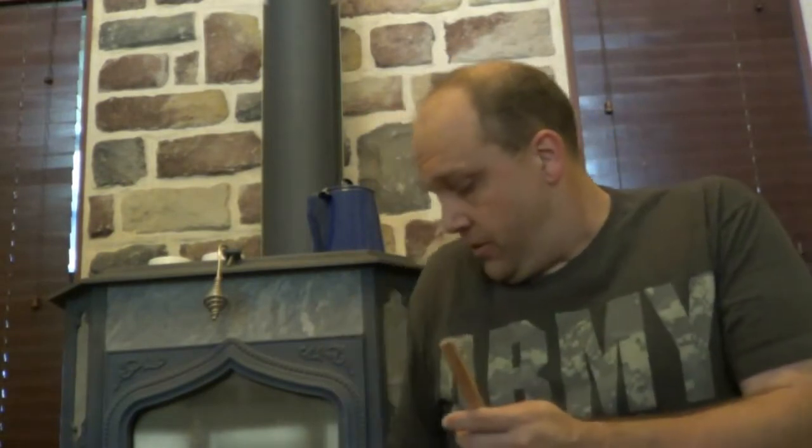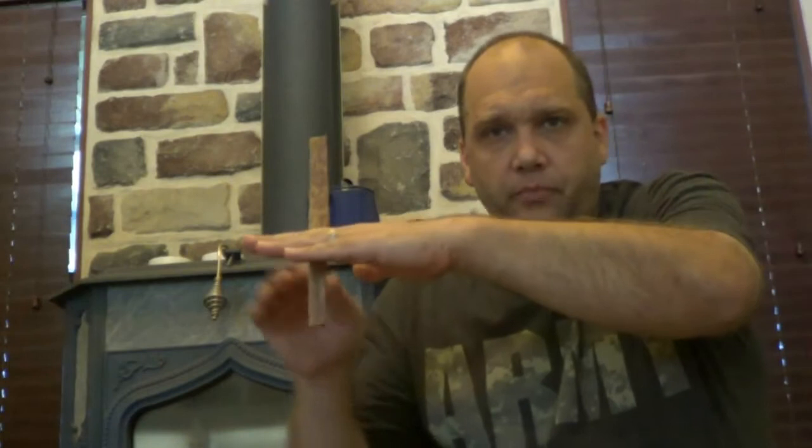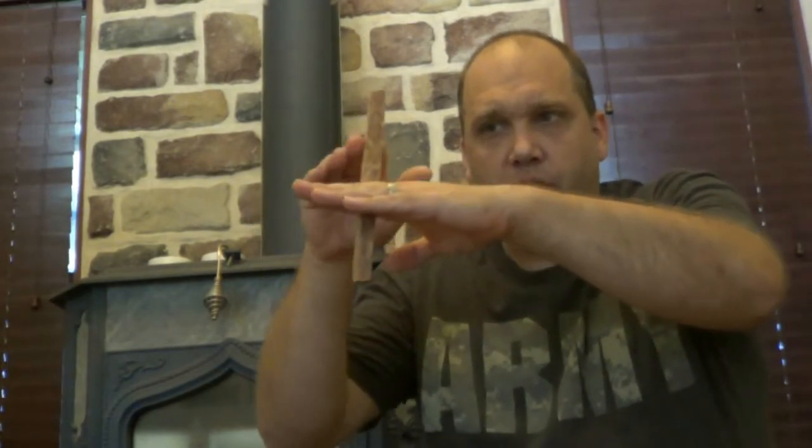What fatwood is — it starts as a log like this, vertical. It comes from a pine tree. When they go make pine lumber, if here's the ground and here's the tree sticking out of the ground, they come by, cut the tree, and harvest it to make lumber. You've got that part — anywhere from here to here, down at the base near the ground.